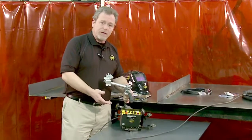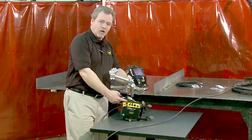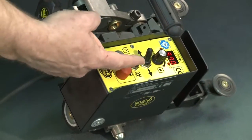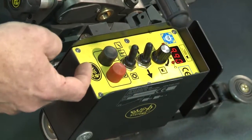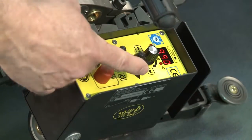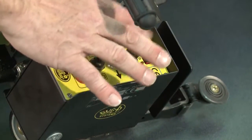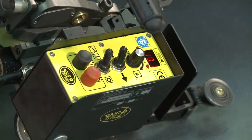The controls of the K-BUG 1200 are really quite simple. We have a cycle start button, a cycle stop button, a weld enable switch, a preset for the direction switch, and the speed control knob, which also doubles as a selector knob when you're setting your background parameters.